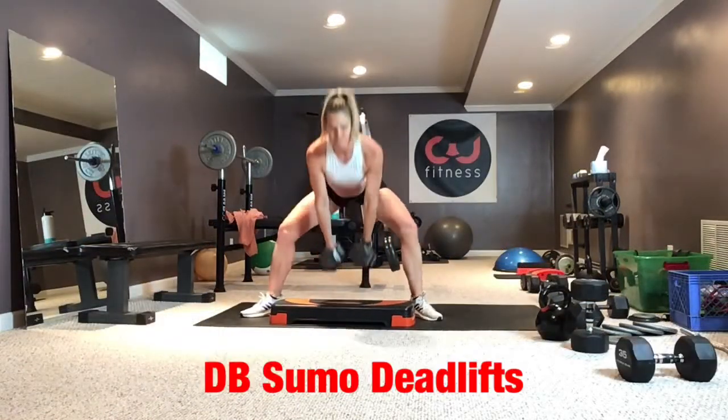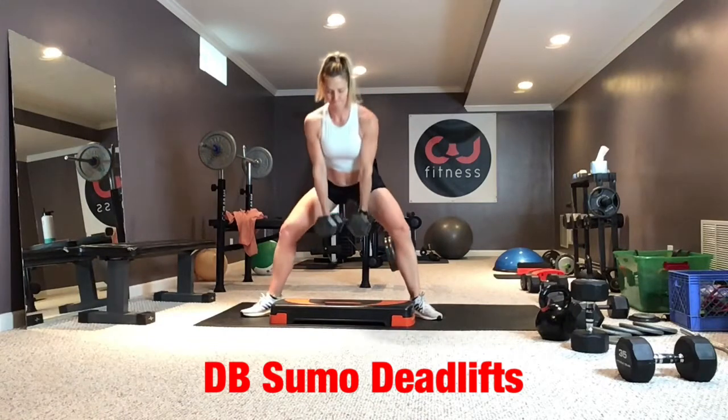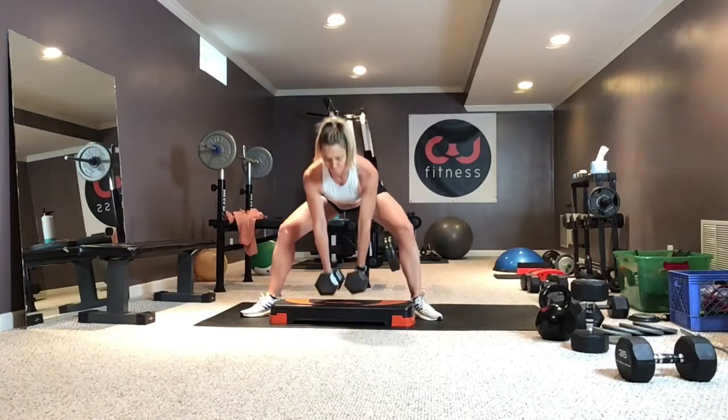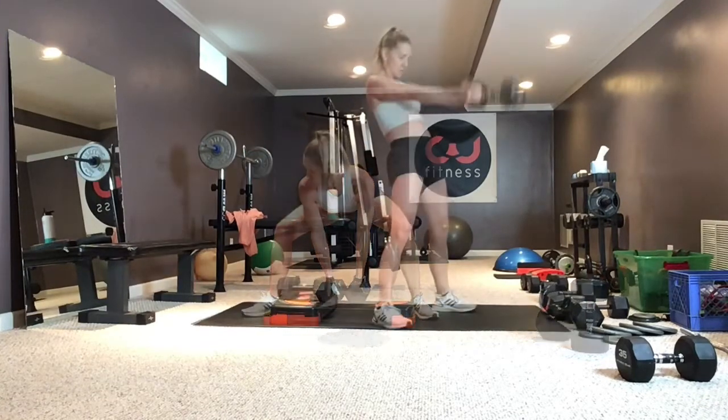Sumo deadlift — not a squat, so hinge at the hips to lower down. I had to elevate my dumbbells because I could not keep proper form going to the floor, since a dumbbell is a much lower grip than a barbell.